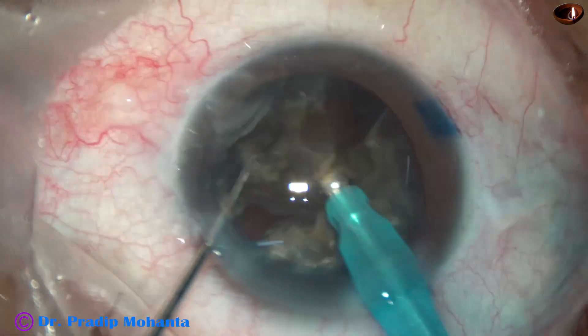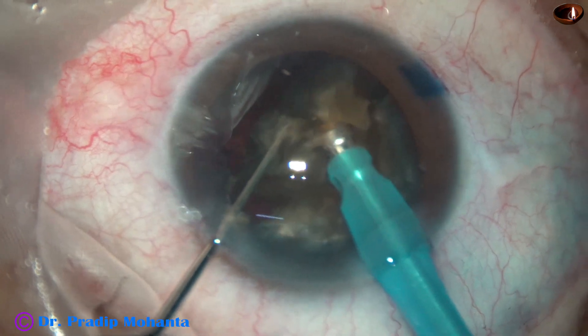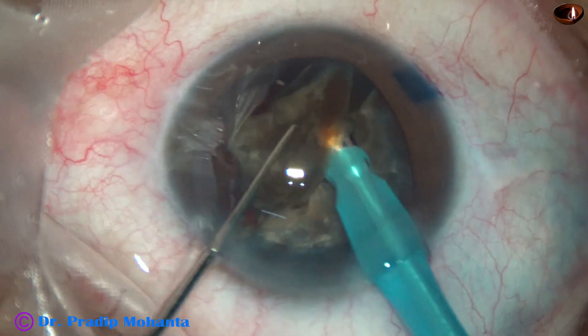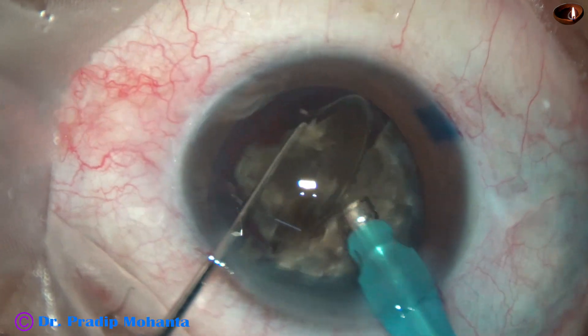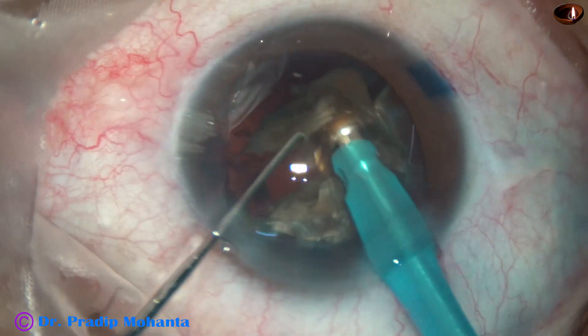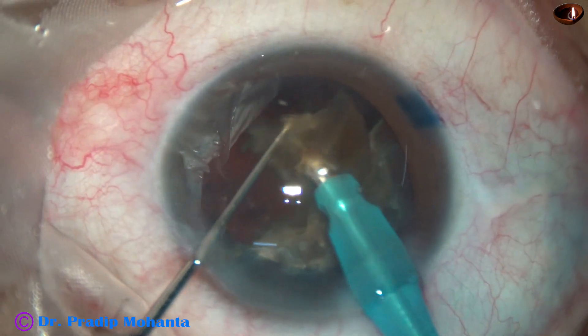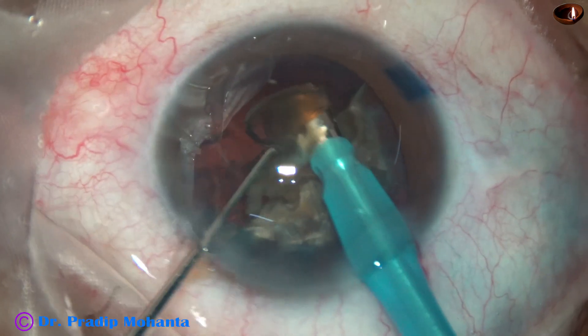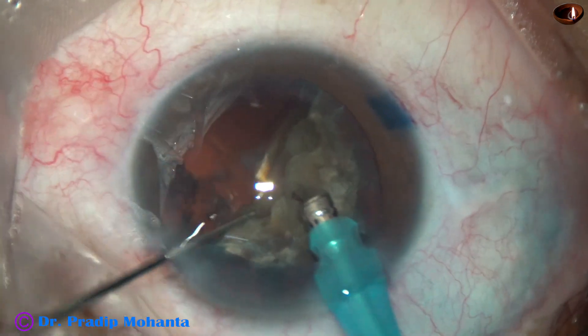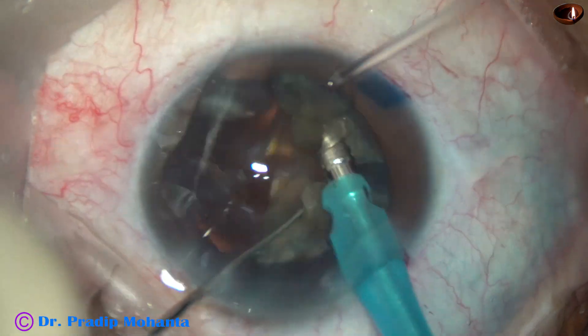Dr. Praveen Chaturvedi from Benaras, India is observing this surgery. Dr. Praveen has been with me for the first 3–4 days and is doing very well — he is learning direct phaco technique.